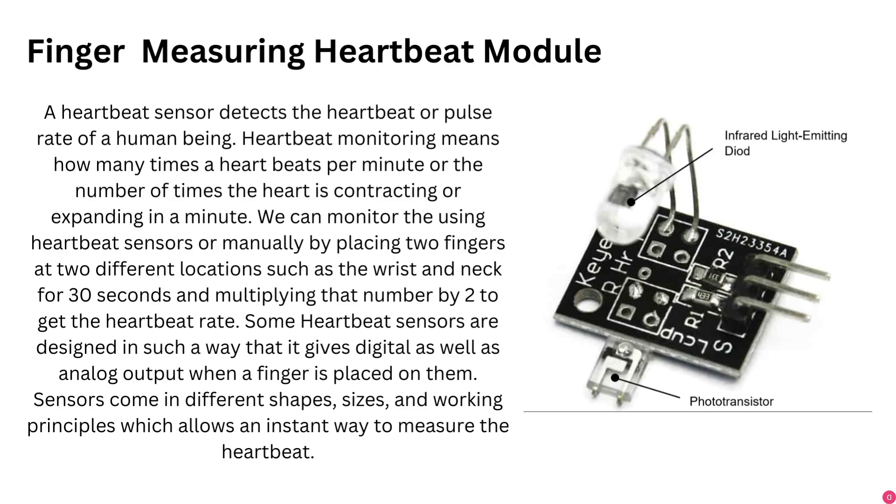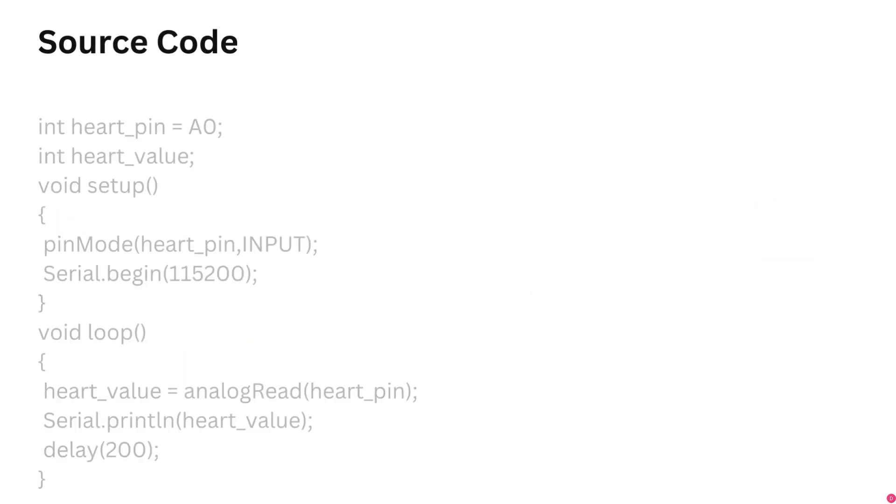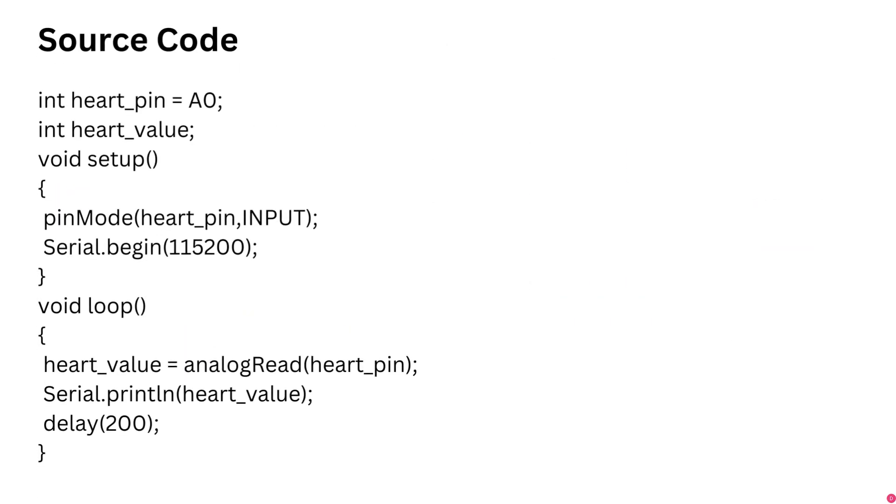To interface the KY039 to the Arduino, connect the ground pin to the Arduino ground pin, the signal pin to Arduino analog pin A0, and the KY039 VCC pin to the Arduino 5V pin.